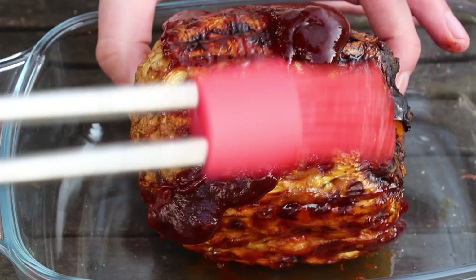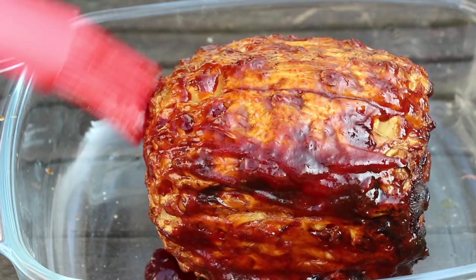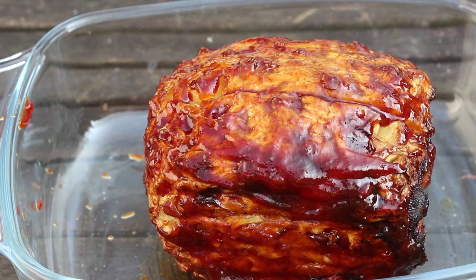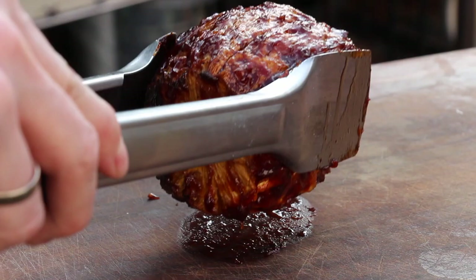Just like when glazing ribs, put it back on the grill for another 45 minutes or better an hour so the sauce can start caramelizing a little bit, and you get a nice crust and a little more sweetness out. That's the last step before we try this one. You can see now this one is really different to maybe something you've had before called grilled pineapple.